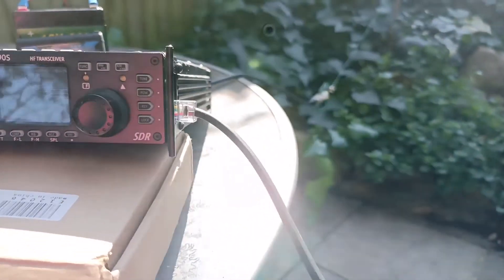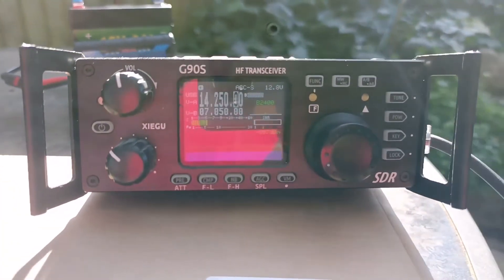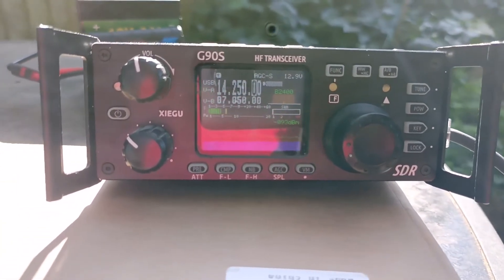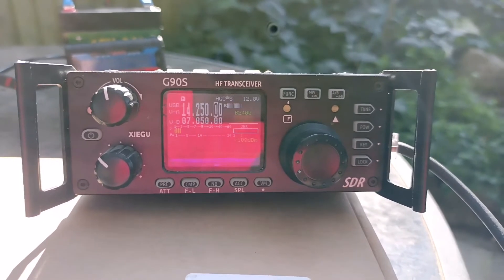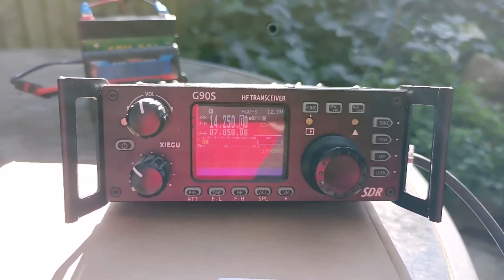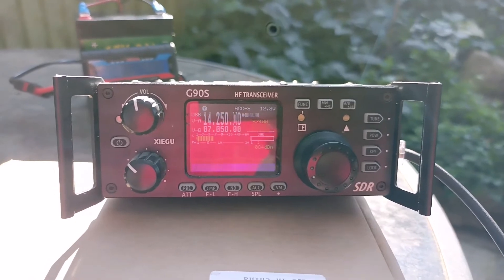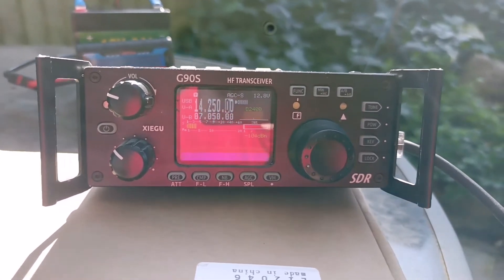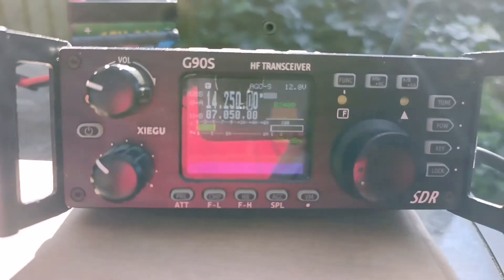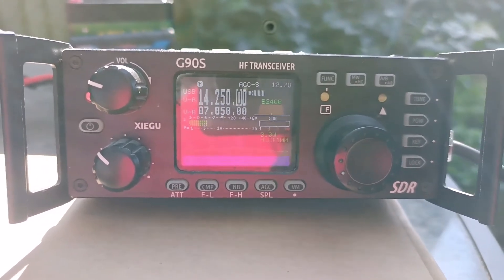Italy Zero Sierra November 20, Secu 20. Italy Zero Sierra November, Yokohama. Italy Zero Sierra November 20 — Secu 20. Two E Zero EUI, portable — special portable. Two E Zero EUI.